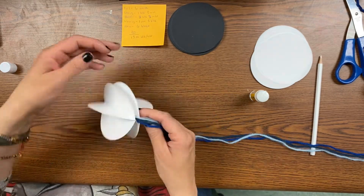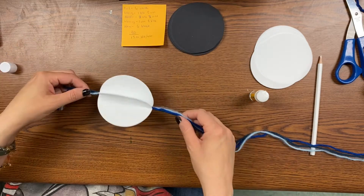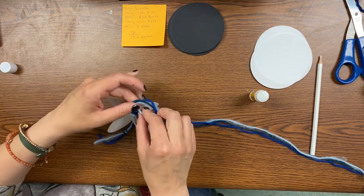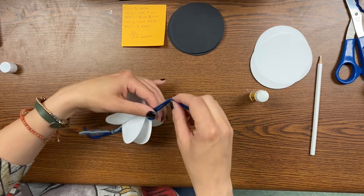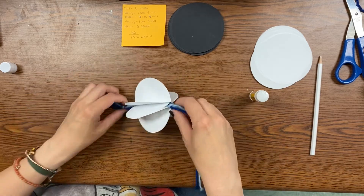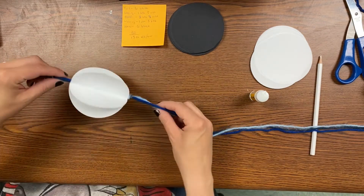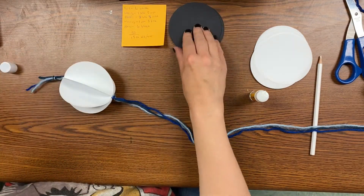Take a minute to kind of fluff it up and make sure that it's all nicely spinning and looking good and 3D. Then tie another knot underneath it just to keep it in place and anchored there. I also have a knot at the top just to start it off.